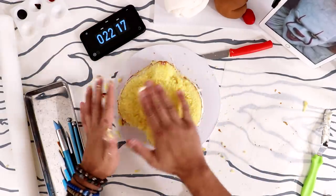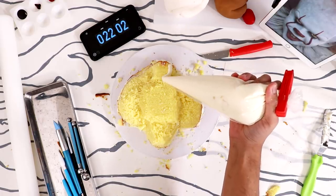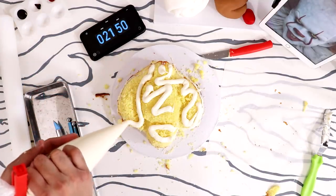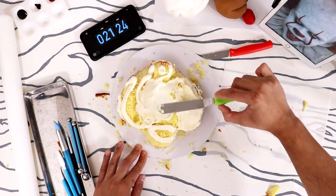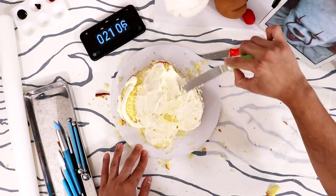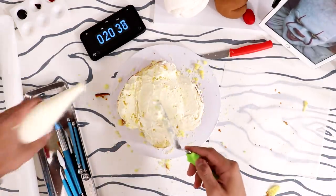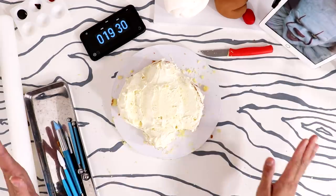I always had trouble with the buttercream being too hard, so it'd ruin my crumb coat and the cake would peel off. My cake is super dry, but I put this bag of buttercream in the microwave — this was supposed to be the best version. It's still happening — the cake is still peeling away from the buttercream. I'm just gonna liquefy this next time. You don't understand how hard it is to carve a cake and then have the buttercream betray you every single time.